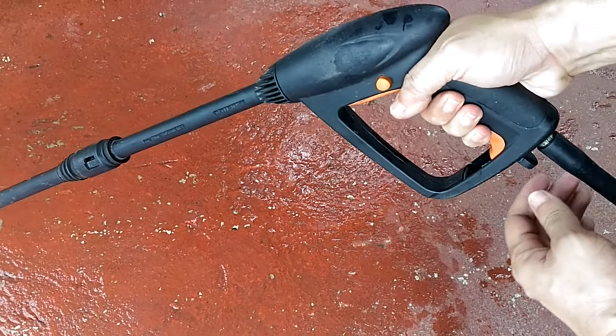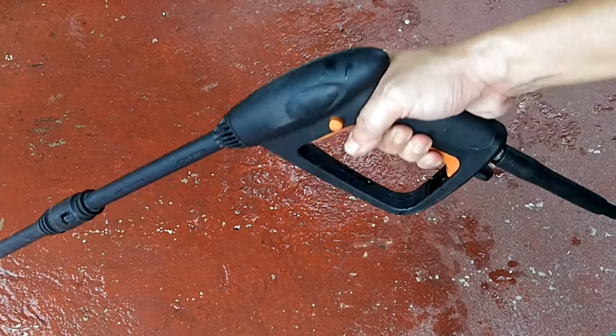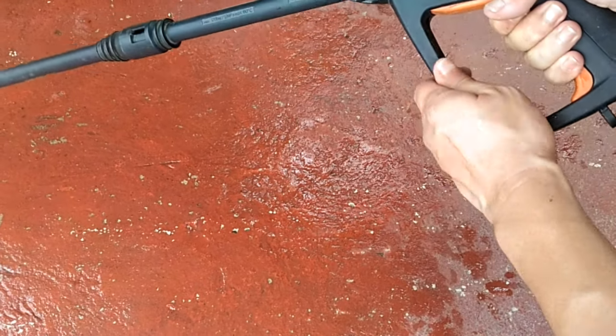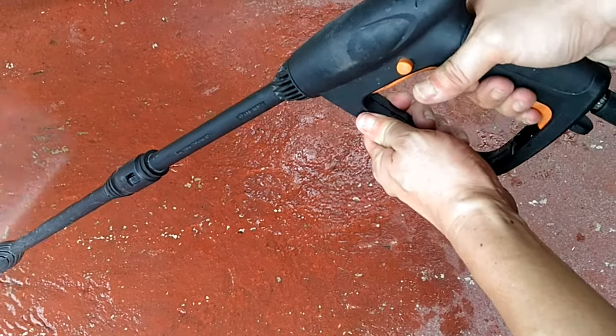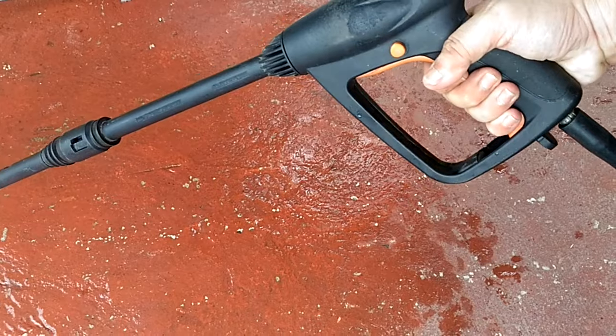With the pressure washer on, the drip became a little bit faster, but nowhere near the leak you saw in the beginning of this video. So I say this is a rather successful quick fix. And obviously, this should only be temporary because the Teflon will give way after a few hours of use — and that's speaking from experience.